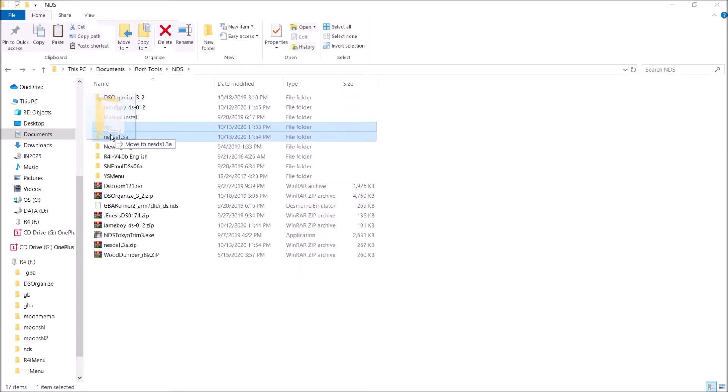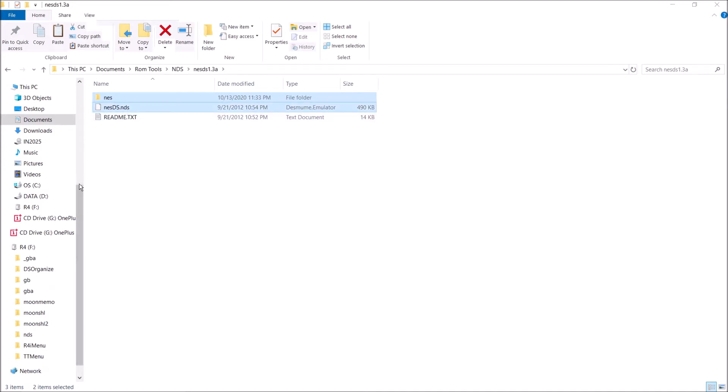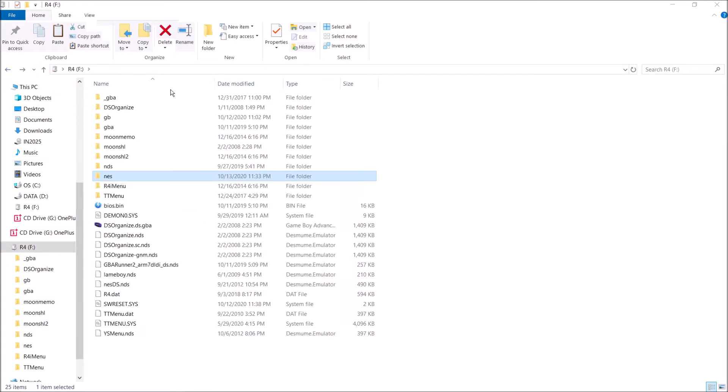So I'm just going to go ahead and put that in here. As you can see, we have the NESDS.nds file and we have our NES games — that's really all you need. Go ahead and copy your NES games and the NESDS.nds over to your flash cart. As you can see on the R4 microSD card, we have the NES game right here, and we also have the NESDS.nds.